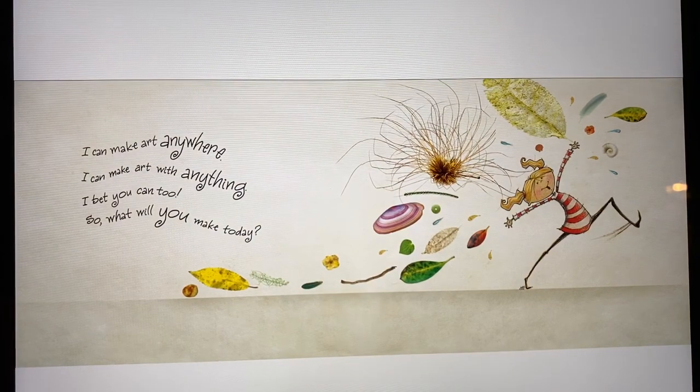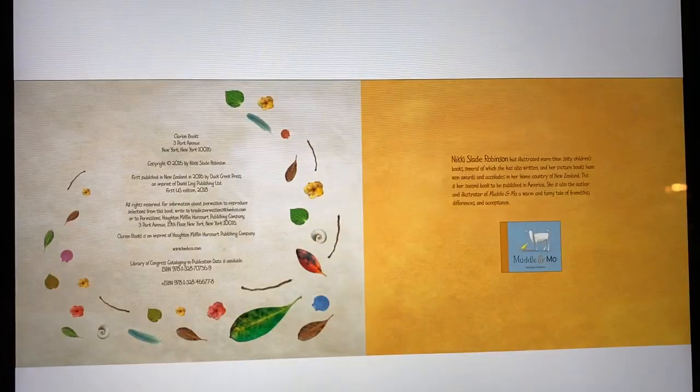I can make art anywhere. I can make art with anything. I bet you can too. So, what will you make today? Now, that's the end of that book.